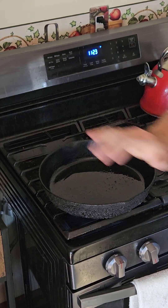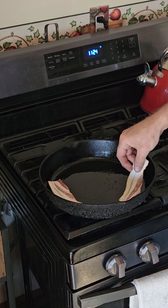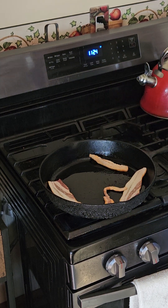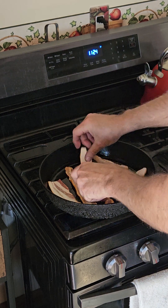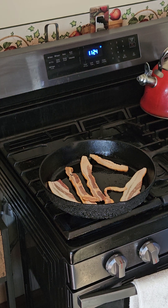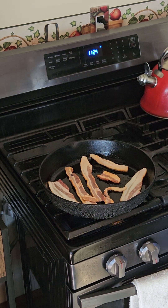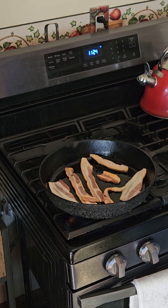Now that we got the pan warm, we're going to put the bacon on there. The bacon I get from Hy-Vee — it's high quality bacon, bourbon and brown sugar. Some of it has a lot of fat and some has a lot of meat, but it's better to get it from the butcher because it tends to be higher quality and doesn't have all those preservatives. You can also freeze bacon — I buy two pounds for the fridge and four to six pounds for the freezer, and that usually lasts a whole month.